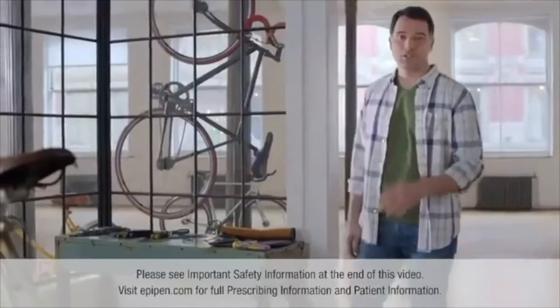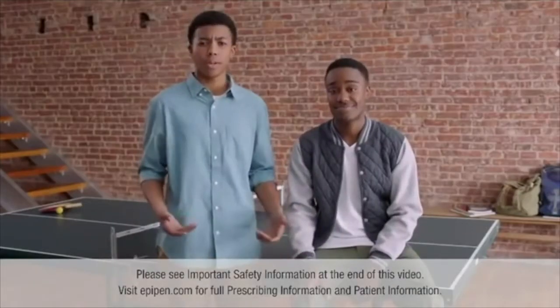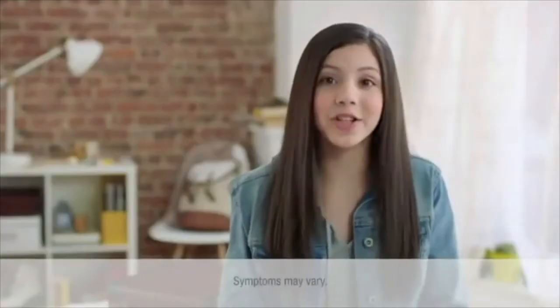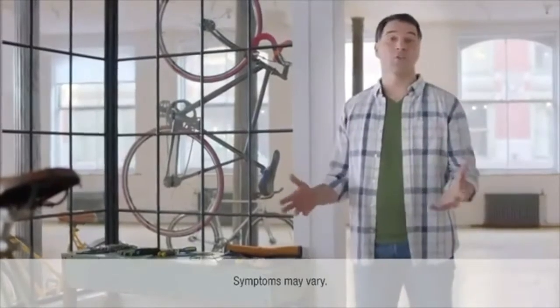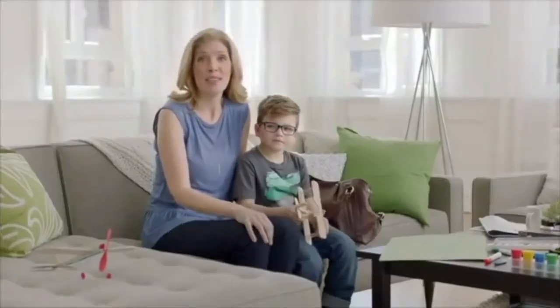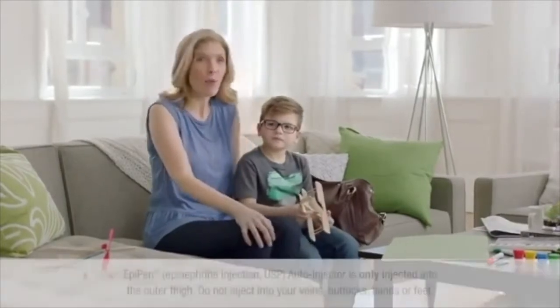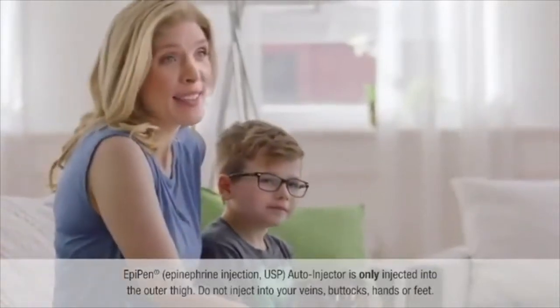A life-threatening allergic reaction, anaphylaxis, is unpredictable. It could be mild one minute, then suddenly become very serious — you can't even breathe, your skin gets itchy and breaks out, or your throat starts to tickle and close. It's different for everybody. A mild reaction one time can be life-threatening the next, so it's important to know your body and recognize the warning signs of anaphylaxis.